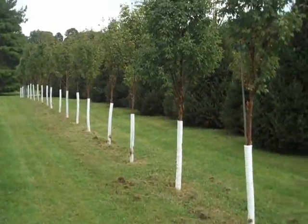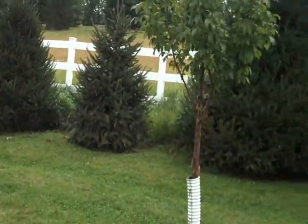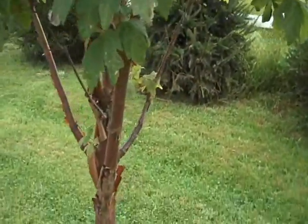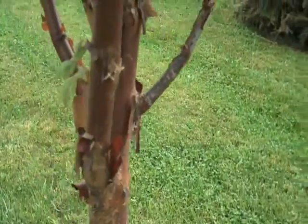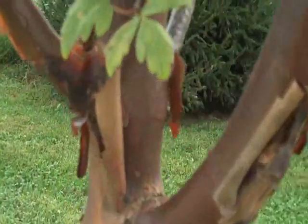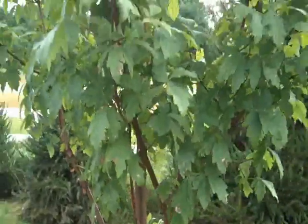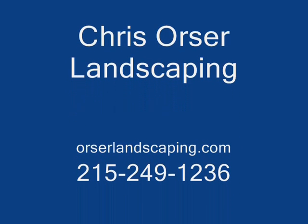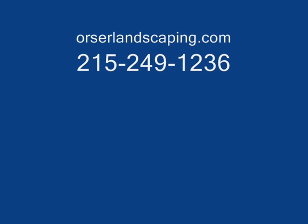Please call Chris Orser Landscaping at 215-249-1236, or visit www.OrserLandscaping.com. Thank you very much.